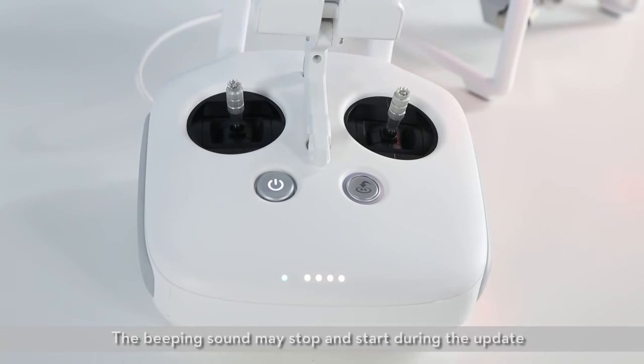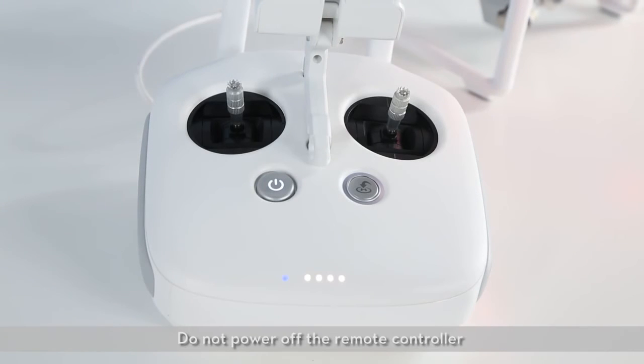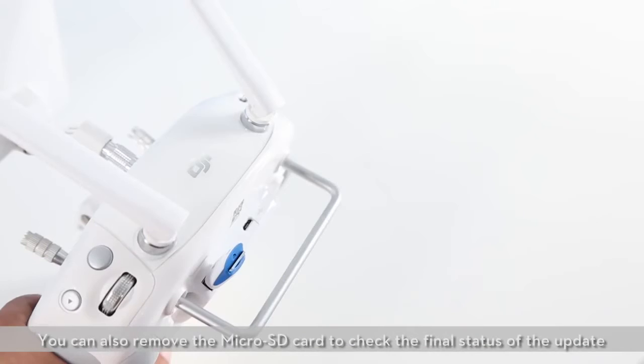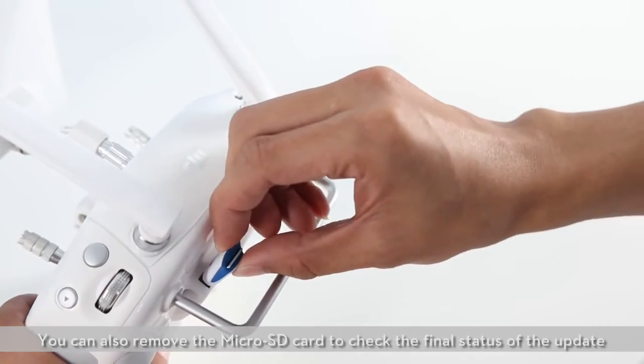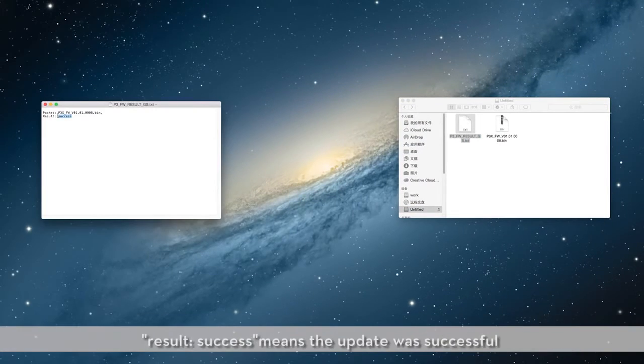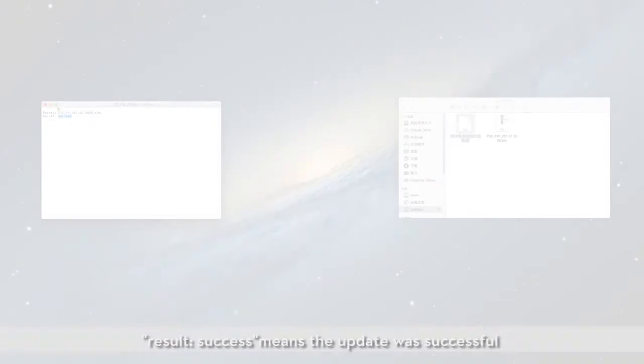The beeping sound may stop and start during the update — do not power off the remote controller. It will take a maximum of 10 minutes to complete the update. You can also remove the microSD card to check the final status of the update. Open the text file that is automatically generated after the update. Result: Success means the update was successful.